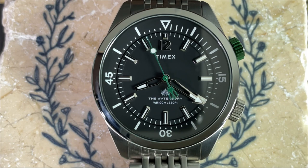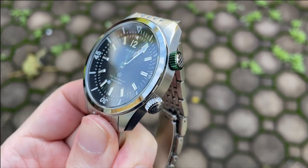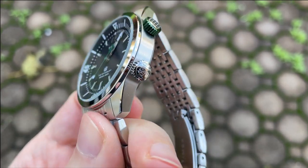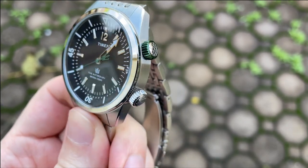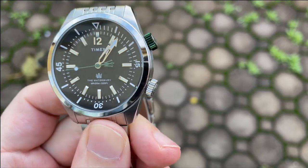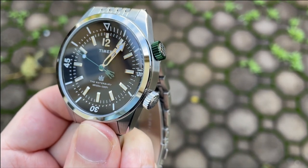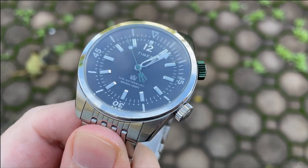There are two crowns and they're both signed and both screw down. The bottom crown is used to set the time and is signed with the Waterbury logo. The top crown is signed with a crosshatch pattern, is green, and operates the inner rotating bezel. I love the splash of color on the upper crown. The knurling on both crowns is good, they're easy to grip, and the threading and unthreading action is smooth.